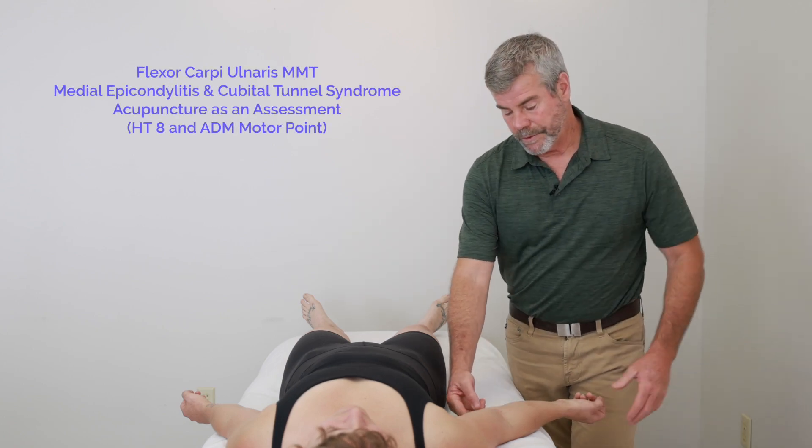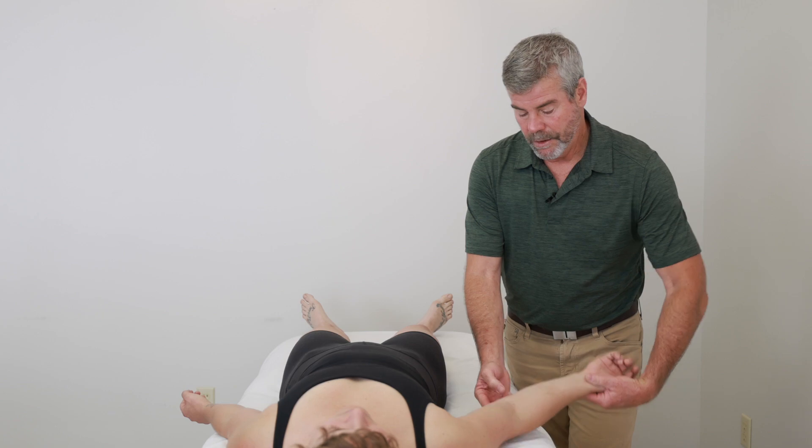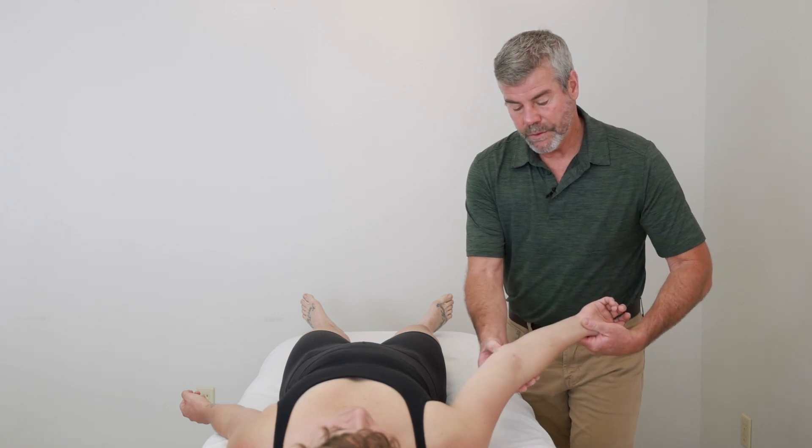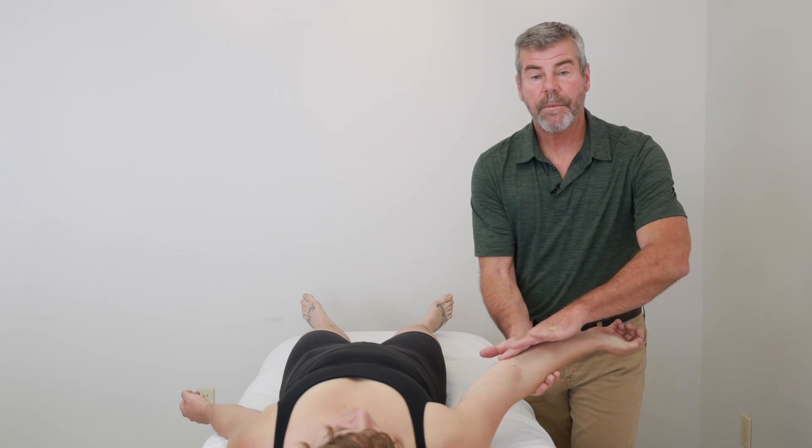For cubital tunnel syndrome, where it's an entrapment of the ulnar nerve, very close to Small Intestine 8 — located approximately just about one cun distal from Small Intestine 8 — where the ulnar nerve travels between the two heads of the flexor carpi ulnaris.